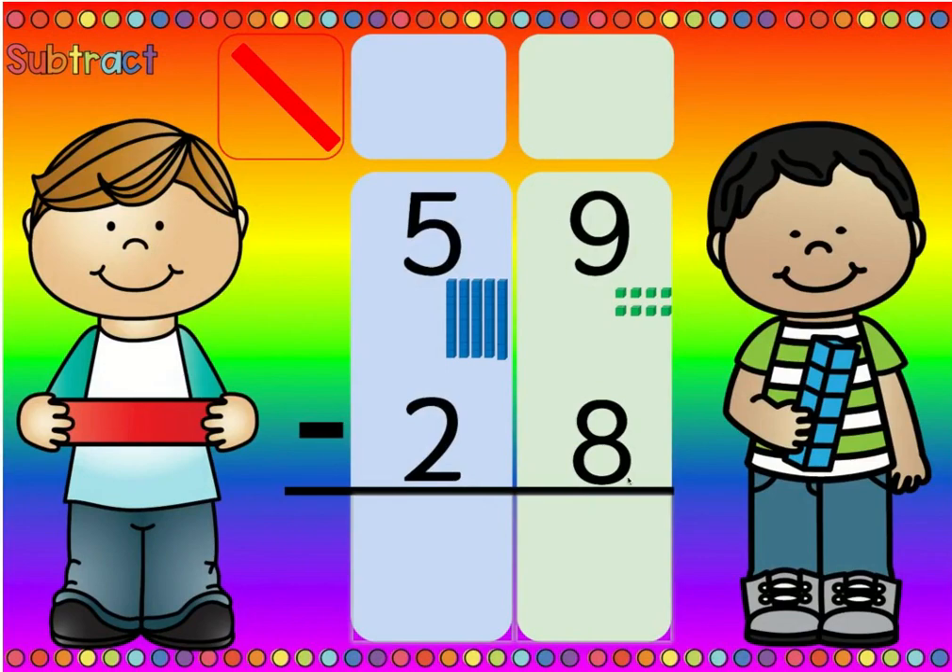Is there more on the top or is there more on the floor? Well, nine is more than eight, so there's more on the top. No need to stop — we can just subtract. We don't need to borrow. So nine minus eight is one, and five minus two is three.